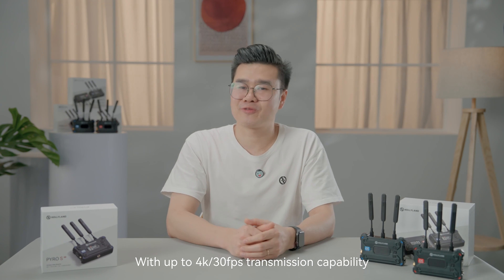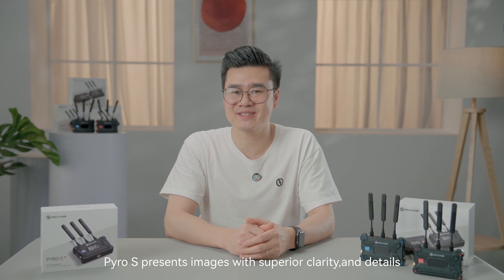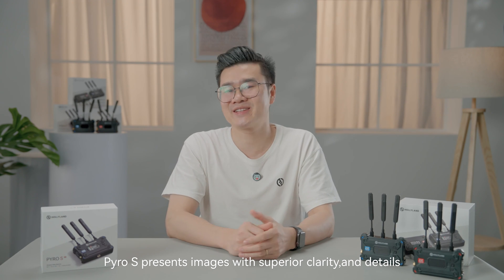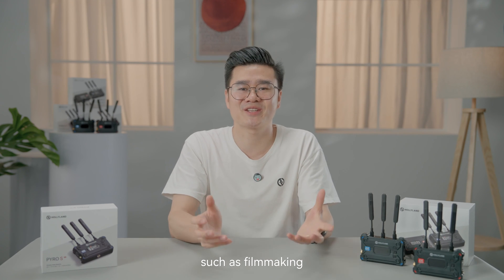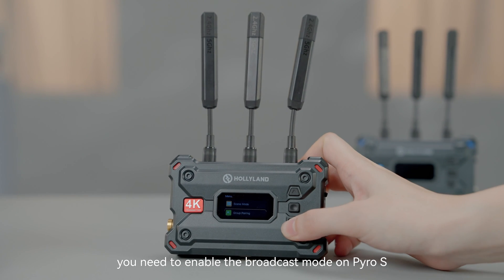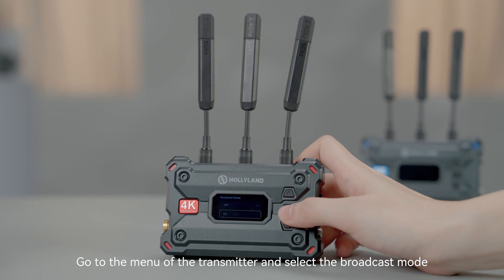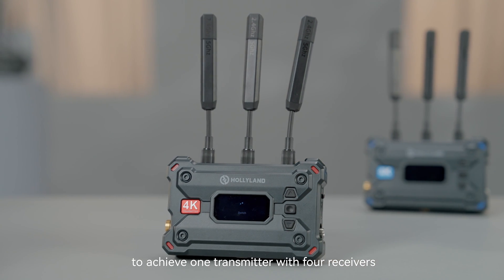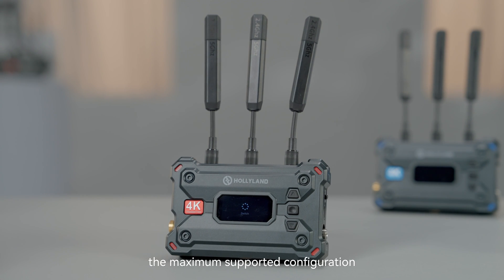With up to 4K 30fps transmission compatibility, Pyro S presents images with superior clarity and detail, making it competent for professional applications such as filmmaking. To use one transmitter with four receivers, you need to enable the broadcast mode on Pyro S. Go to the menu of the transmitter and select broadcast mode. If broadcast mode is not activated, the maximum supported configuration is one transmitter to two receivers and two apps.